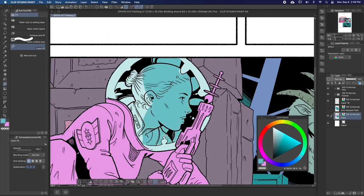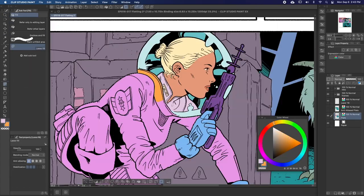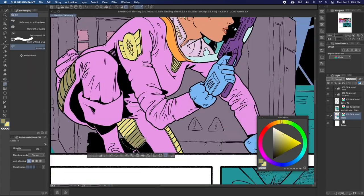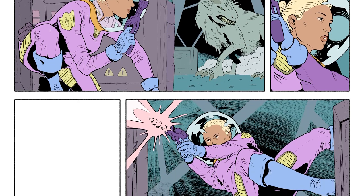As you can see, I like to work big to small with my flats, so I can start with the big shapes, and then use the auto select tool to help me work in the details as I go. And there we go — clean and professional flats that will get you set up for success in coloring.